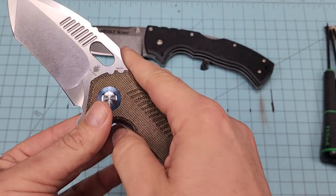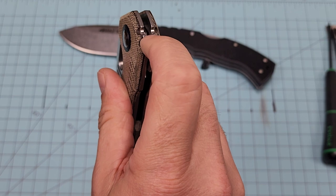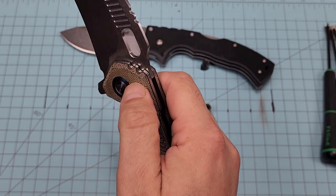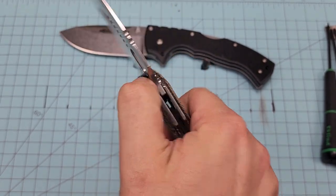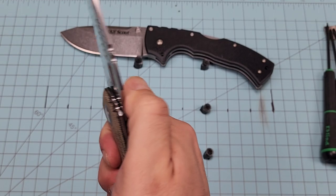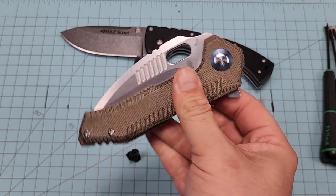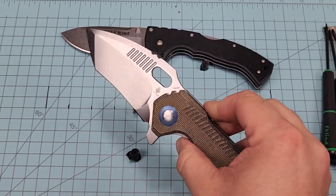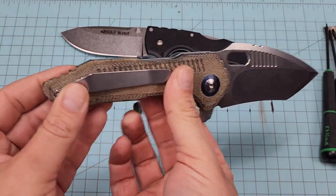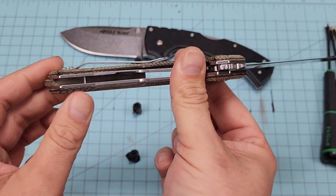Looking at the styles, it looks like he does a lot of things simply for aesthetics. One thing I don't understand is this jimping behind the flipper tab — once the knife is open, that's just there and it's not going to be useful for anything, is it? I think it's more of an aesthetic, just the way it looks. You can look at just about any other folder and they're just kind of flat up there at the end. Jimping is pointless there, but it looks different.